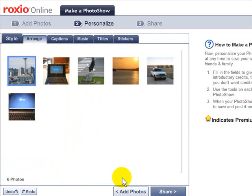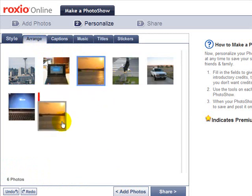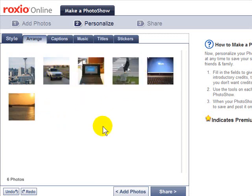When I go to the Arrange tab, I can choose the order of my photos by clicking and dragging them to where I want them in the slideshow. At this point, if I want to add a few more photos I can do that as well by clicking Add Photos.